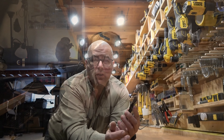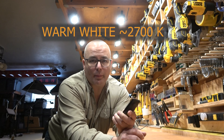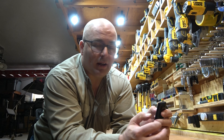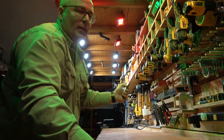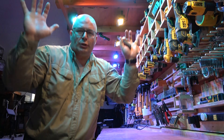Bonus tip — tip number six: consider other uses for your lights. All of these lights come with remote controls so you can change the color on them. I like warm white — it's a little bit more amber colored — but you can go to daylight white. And then if you want to get real crazy, you can go to flash mode. Let's party!